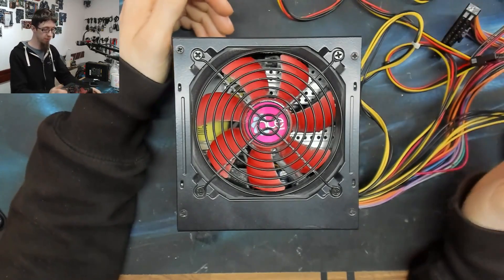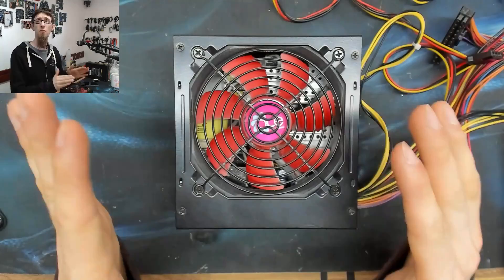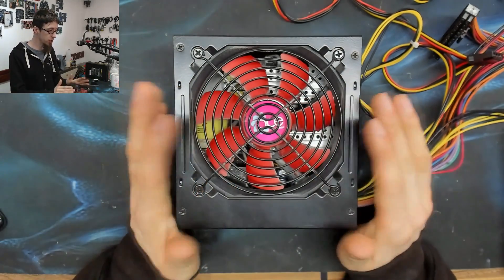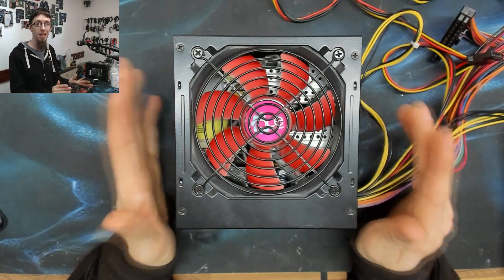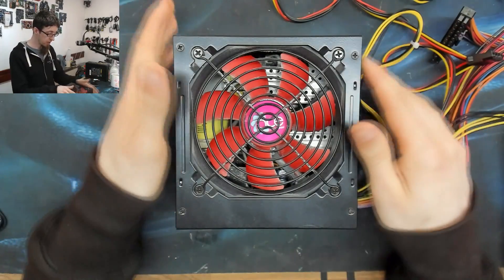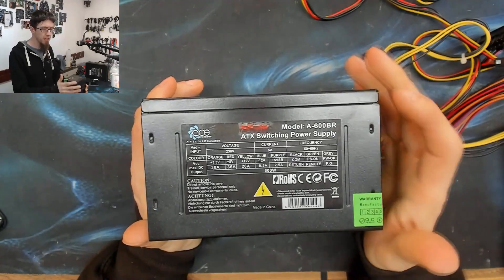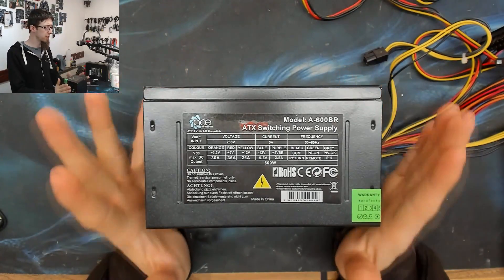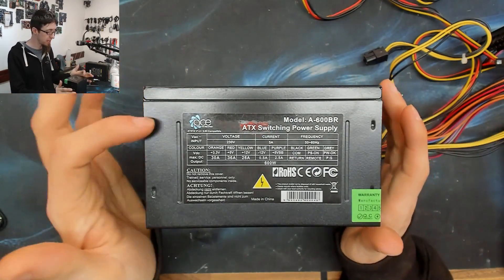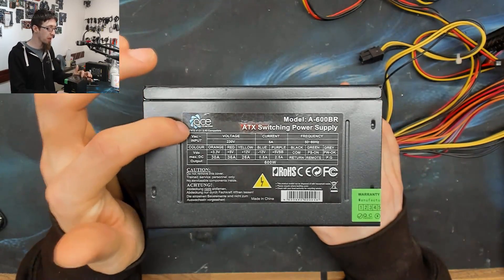Hello interwebs, welcome to Let's Fix Computers — or Let's Build, both are appropriate. I've got a good example of a bad power supply here and I wanted to show it to you so you could see what makes a bad power supply. This is an Ace Power A600BR, but to all intents and purposes it's a no-name brand — it's got a brand name on it but no one knows who that is.